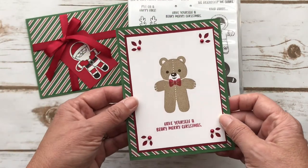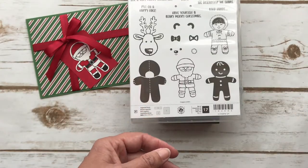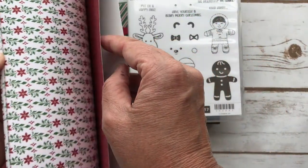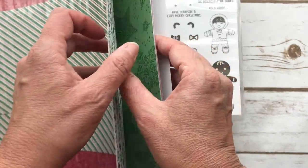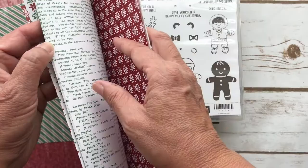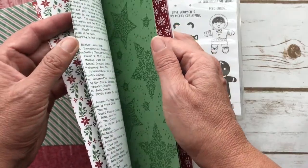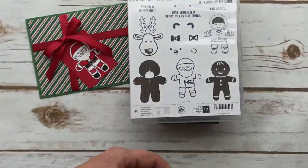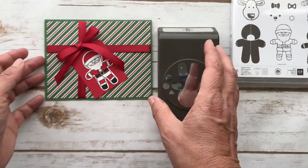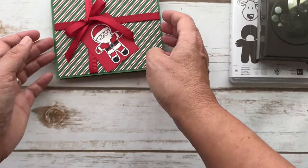You can go to my blog if you wanted to see more information on this. The DSP that I used is from the Dashing Along — it has kind of just some plain prints. They look a little busy but if you use them as a background or something like that it's pretty. I like the stripe and I thought that looked good for my gift card — not that it's a gift card but it looks like a present, right? So let's get started.